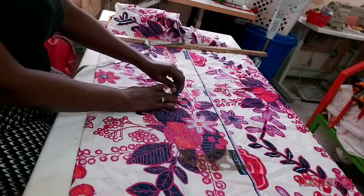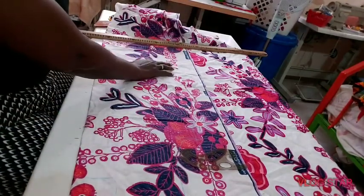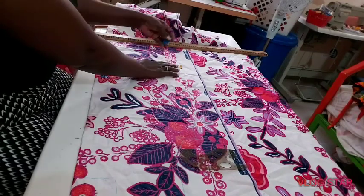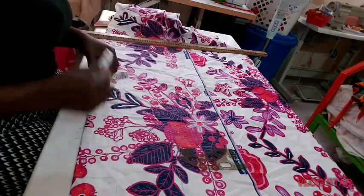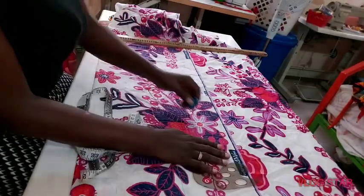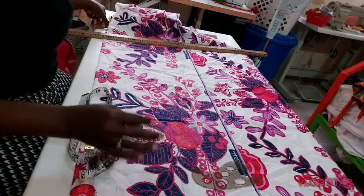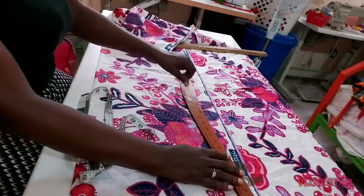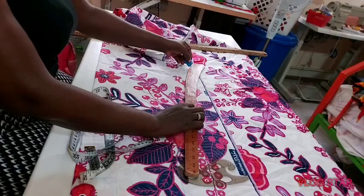Then for the hip, the hip is 46 divided by 2, divided by 4, plus 3 for allowance — so I'm using 12 and a half here. Join the side seams using a free hand or a ruler. Then I'm adding my swing allowance which is one inch.